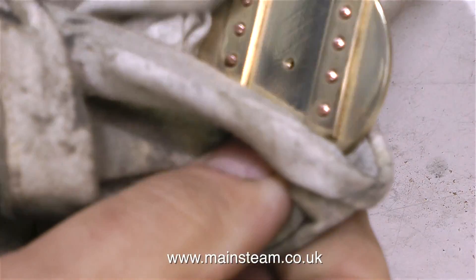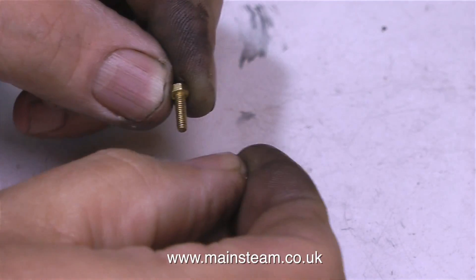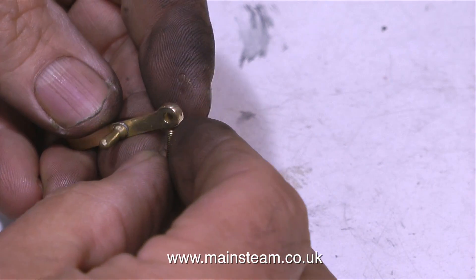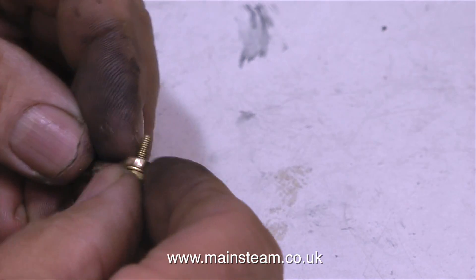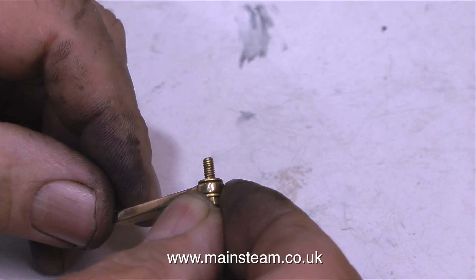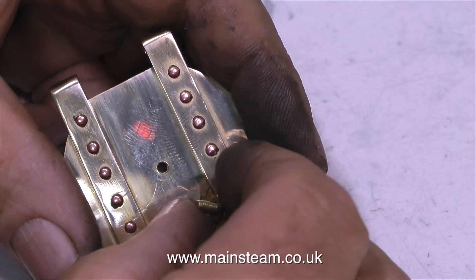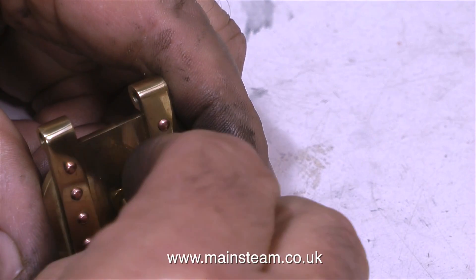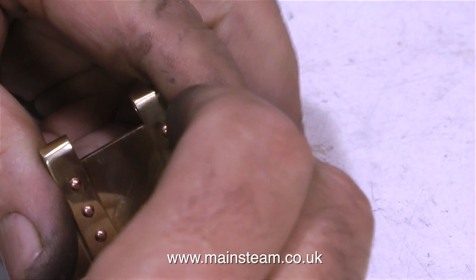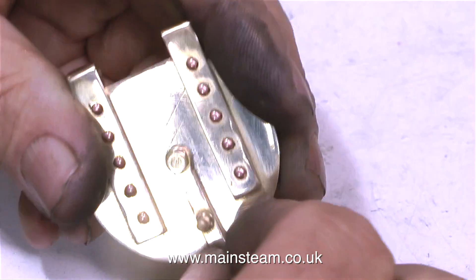I try not to go too mad with polishing — it looks all very well as you do it, but as I intend to run this boiler the brass is going to get hot and tarnish. In order to make the latch a good mechanical fit I'm using a 6 BA bolt and a couple of brass washers. That way I can tighten up the latch but it will be free to move, and the brass washer holds the latch away from the fire hole door so there's no chance of the latch scratching the front when it's operated.